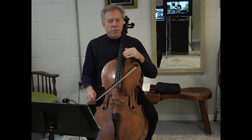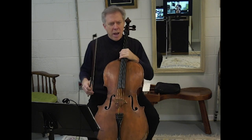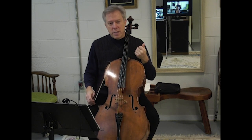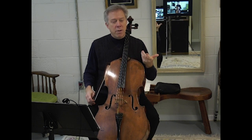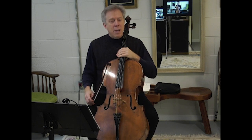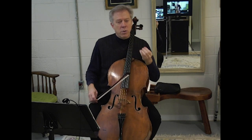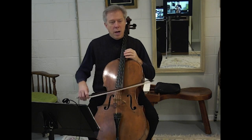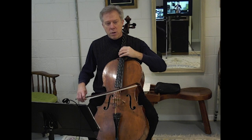If we've got a lot of string crossings between the C string and the A string, of course we're going to stay very stable and not be moving back and forth. But if you've got a smooth crossover — a scale passage or a melody that goes bit by bit from the top part of the instrument to the low part — it makes a lot of sense to allow a little bit of motion. So you'll see that I'm doing both this body motion and also allowing my elbow to come across as I cross strings.